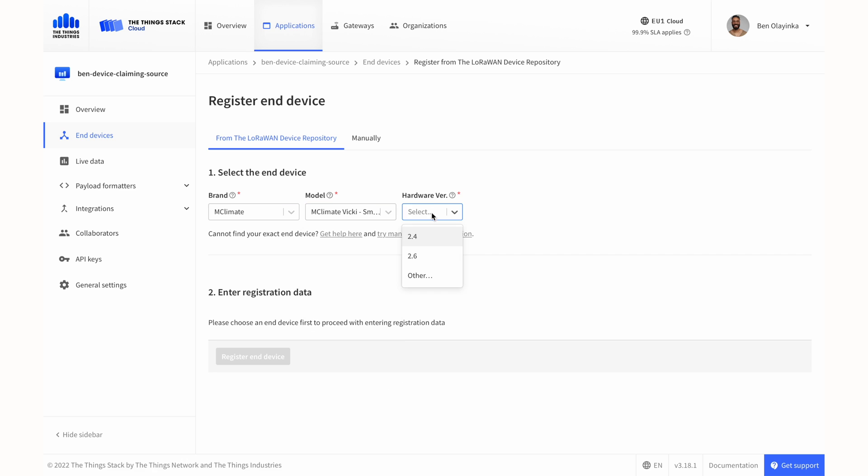Adding Viki is easy. mClimate is really great about making their devices as usable as possible and improving the user experience, so the device is in the device repository and it can be added with just one click.